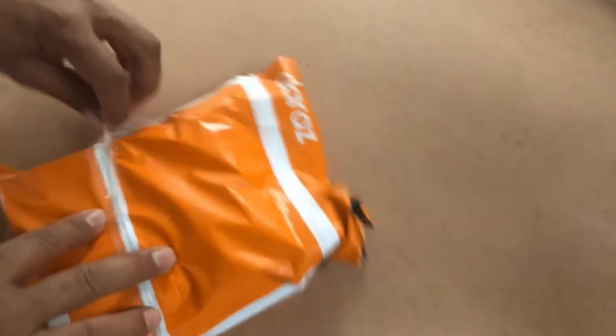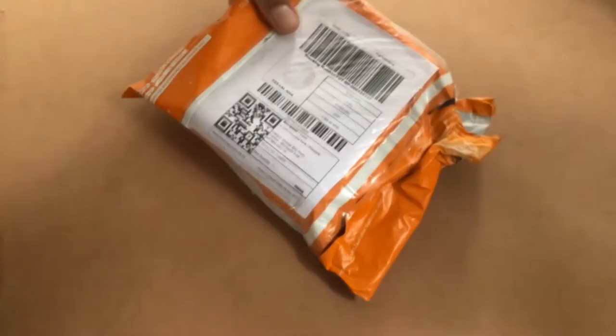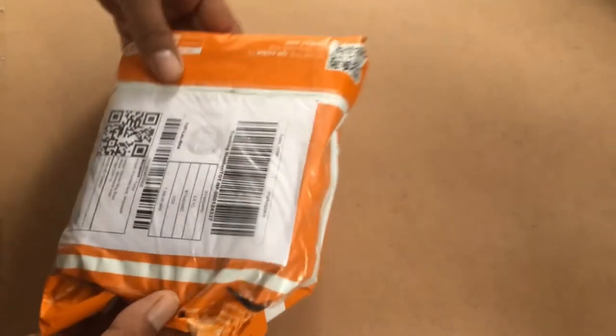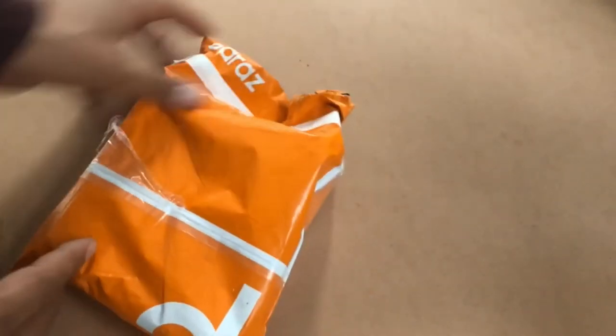Hello everyone, welcome to my channel. Today we are going to review this product — I ordered a DC fan that claims to have 15,000 RPM, so let's check it out and see how it goes.